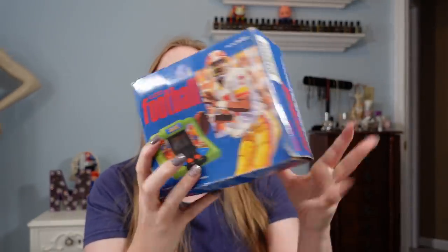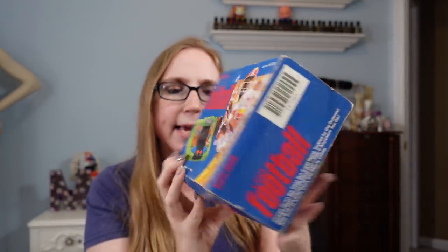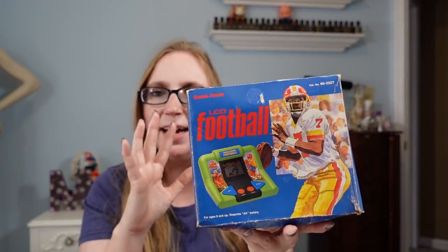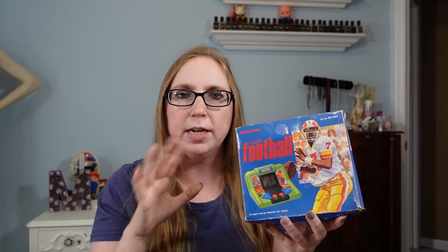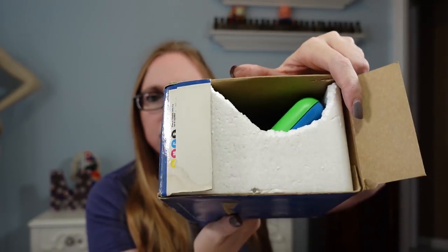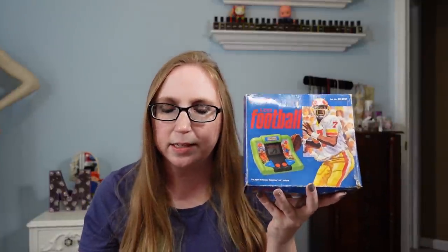I got this old electronic handheld game — it's called LCD Football, put out by Radio Shack. I'm not going to take it out of the packaging because I don't want to damage the styrofoam any further — there's already a chunk torn out. I did take it out to photograph and test it, and it works. I paid $3 for this and listed it as a buy-it-now for $25.99.